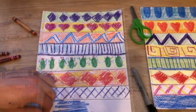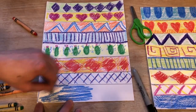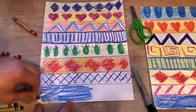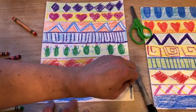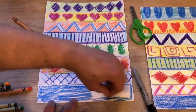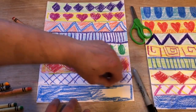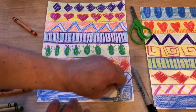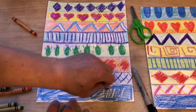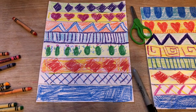At the bottom, I'm just going to pick one solid color. And if you have string or yarn, yarn is the best because then it looks more like a blanket or tapestry.